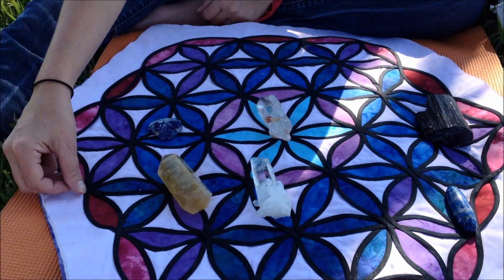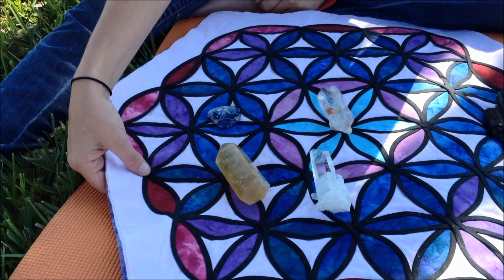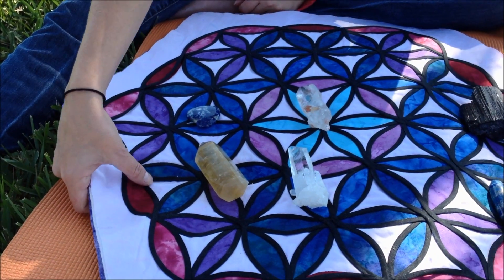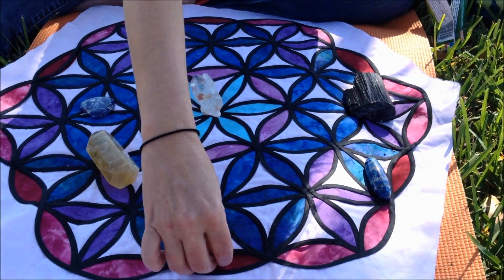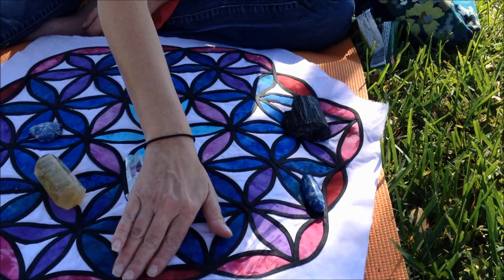Now I'm going to take a sewing machine — or I'll have my mom use a sewing machine — and stitch them down so they'll stay, because as you can see, from carrying it around and folding it up, a couple pieces have come up a little bit.